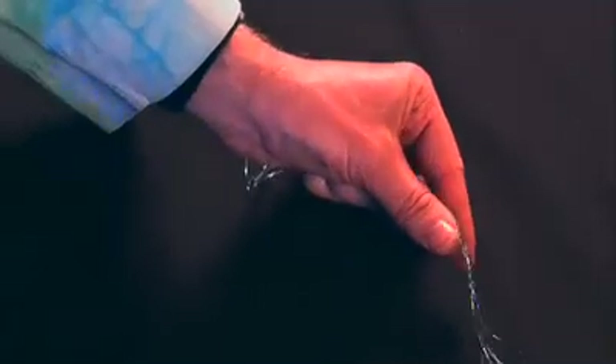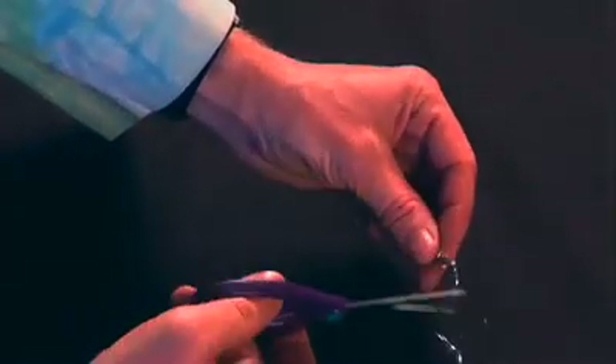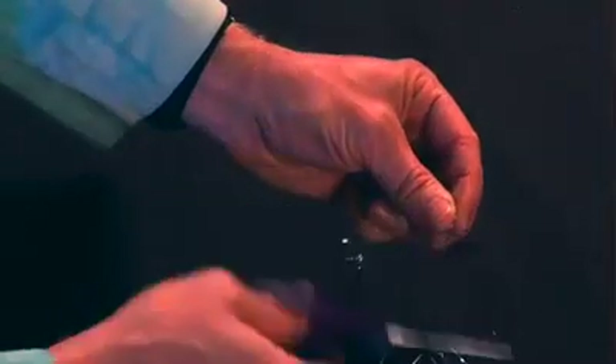Now you're almost done. Cut off one inch right near the knot, then cut off the other end right near the knot. And now your floating orb is complete.